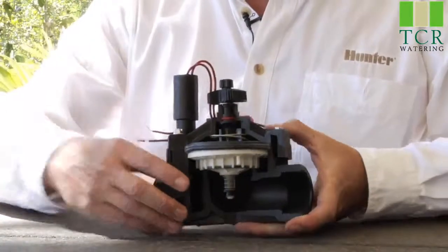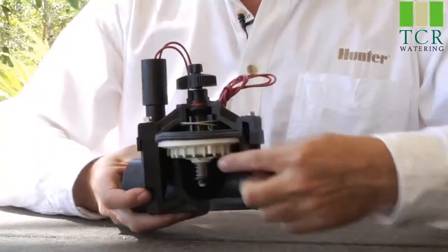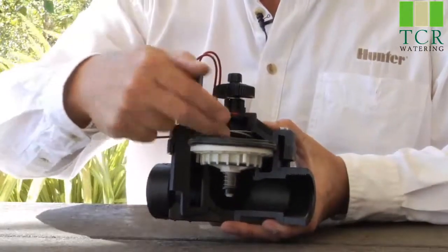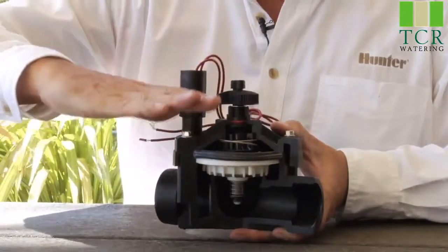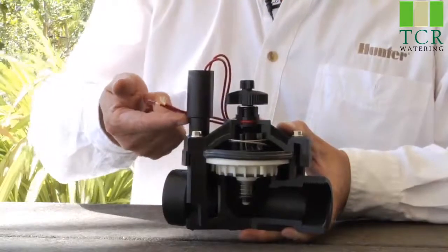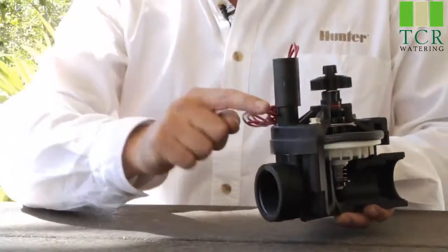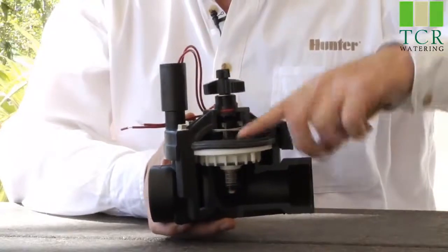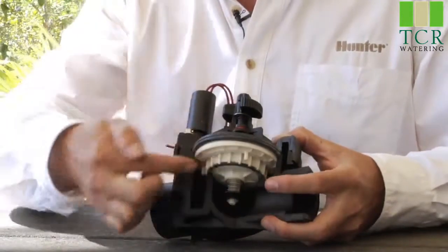The top portion of the valve has something called a bonnet chamber. At idle, the diaphragm sits down on the diaphragm seat. There's no escape of water on top, so it's pressurized — the plunger is down, not allowing water to escape. When the controller turns on the valve electrically, the plunger raises up, and the pressure and water on top of the diaphragm escapes down the exhaust port downstream. Once that water escapes, the pressure drops, allowing the diaphragm to move upward off of its seat, allowing water to escape downstream to the heads.